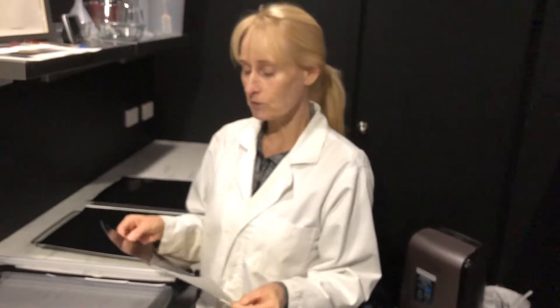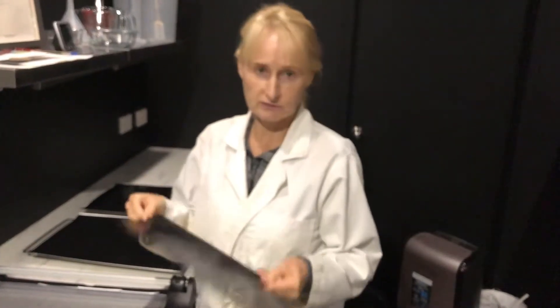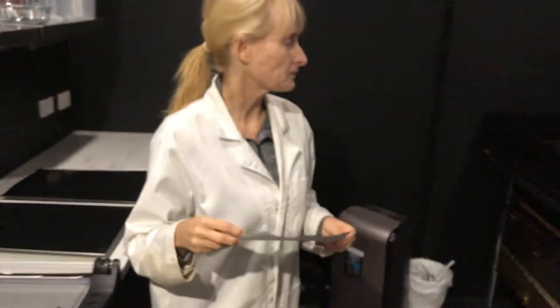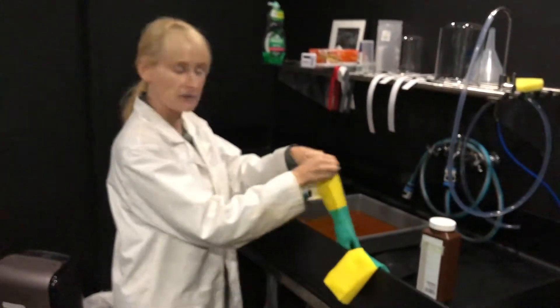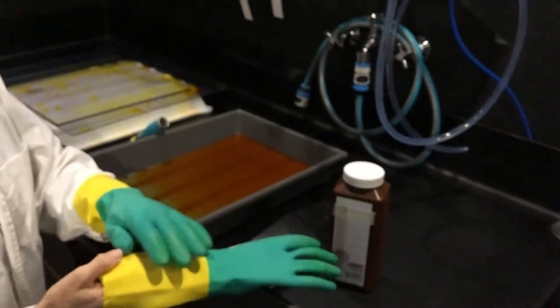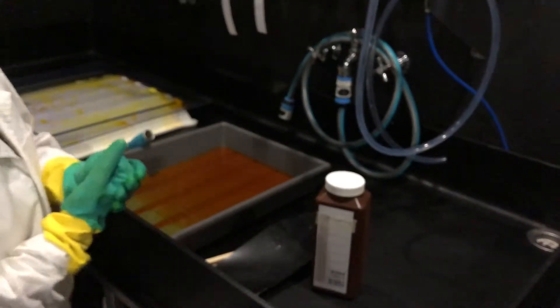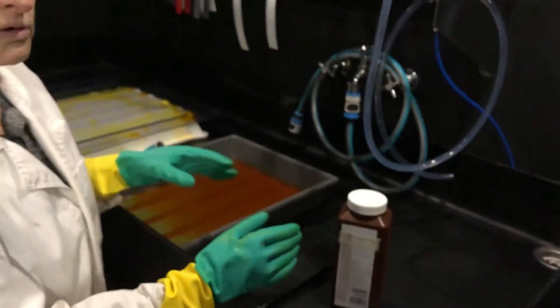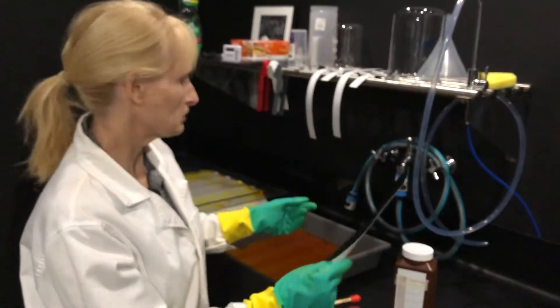I normally wouldn't be able to demonstrate this process because, being a sensitizing process, the carbon becomes highly sensitive to light, so I wouldn't be able to film this in the dark. I would normally work under a safelight, but for the demonstration I can do this in the light. I have here a solution of ammonium dichromate. You can use potassium dichromate or ammonium dichromate. I've tried both and settled on ammonium dichromate — I found the potassium dichromate gave my images more of a sepia tone, and I prefer a cooler, black tone.